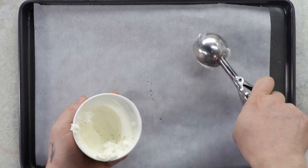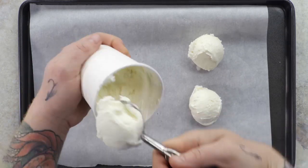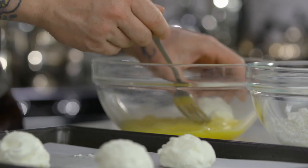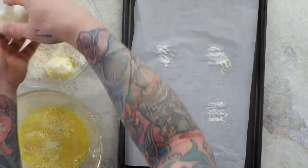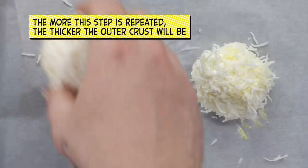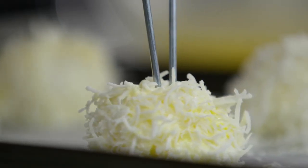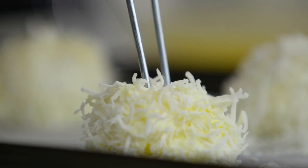Scoop your favorite ice cream flavor into two-inch balls and place in the freezer for two hours. Dip each scoop in a beaten egg and roll in shredded coconut. Stick the balls on metal skewers and place back in the freezer until solid.